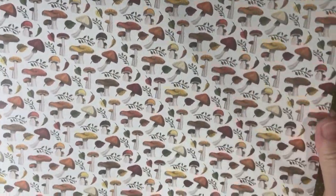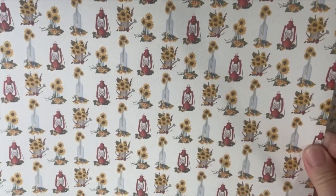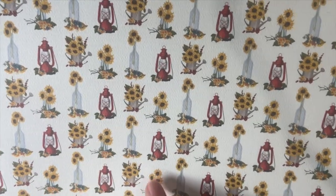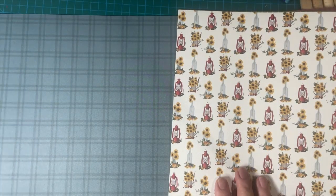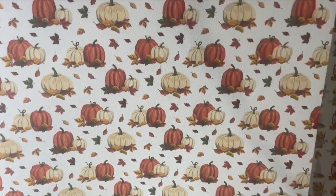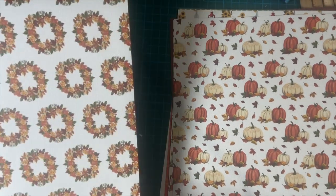And some more cut-aparts. Oh, look at the mushrooms — isn't that cute? And here's a really colorful plaid: yellow and orange, and dark orange, and brown. Beautiful. How pretty — look at that. Sunflowers, with a watering can, a lantern, and a bottle. That's so cute. And here's a blueish-gray check and pumpkins. Beautiful. And a flower wreath.